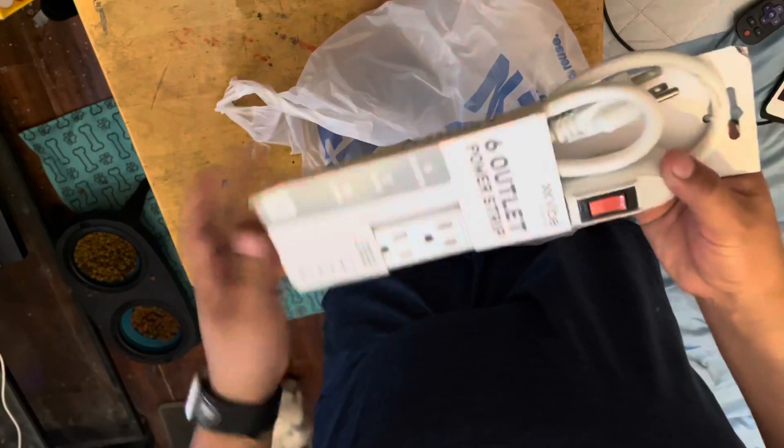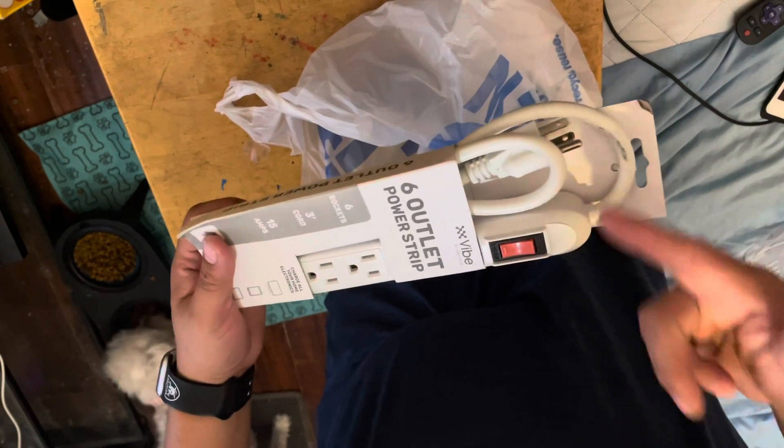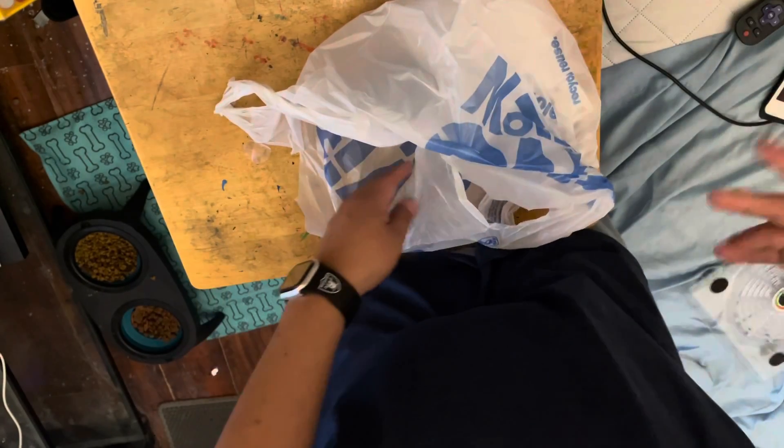I got a power cord for five bucks as well. I needed one because the one I'm using right now isn't really broken but all the connectors are loose. You don't need to see that, you already know what that is.